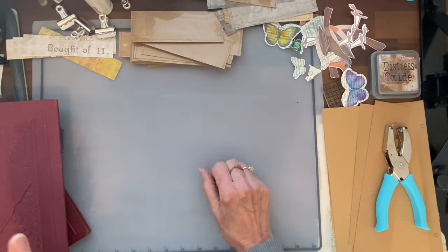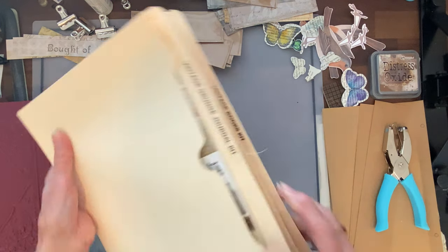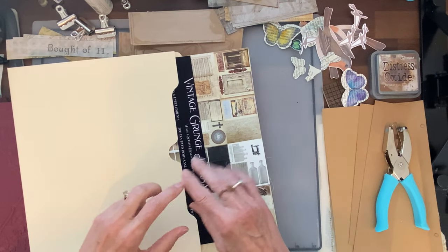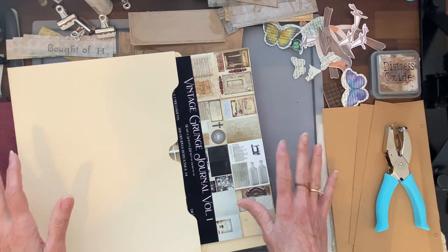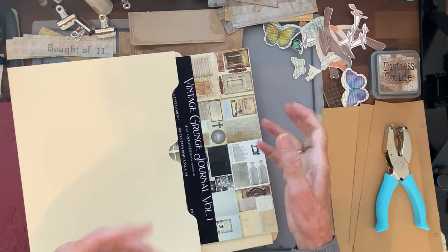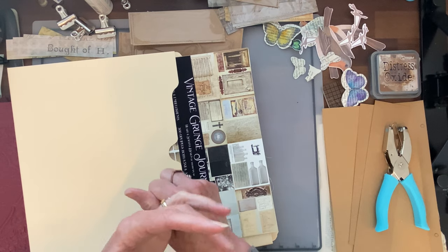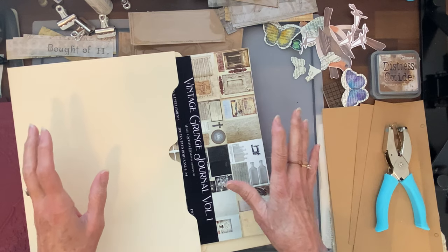In the last video I was going over Digitals — the different types, different qualities, what kind of papers you might want to print them on, and that sort of thing. I also covered do's and don'ts as far as licensing, and a variety of things in that first step: what to look for when you're buying them, and then how you may want to change things and print them.